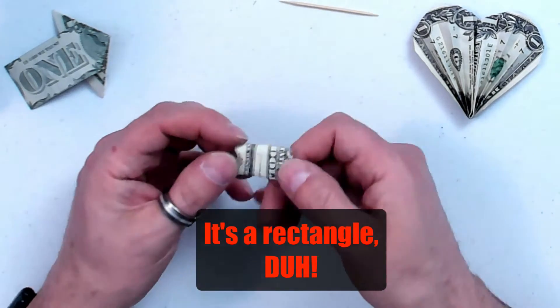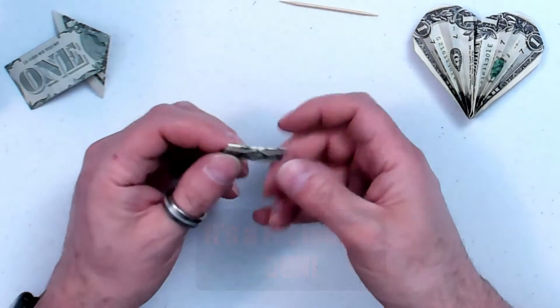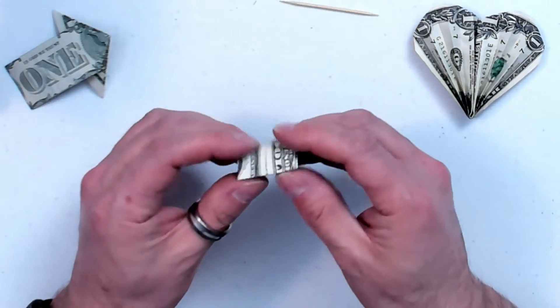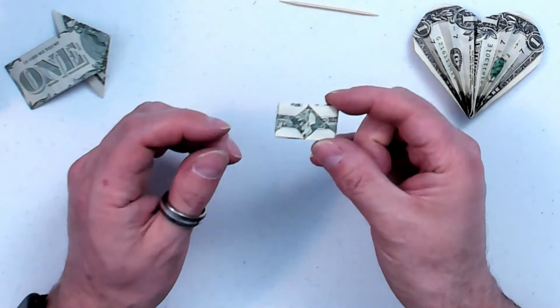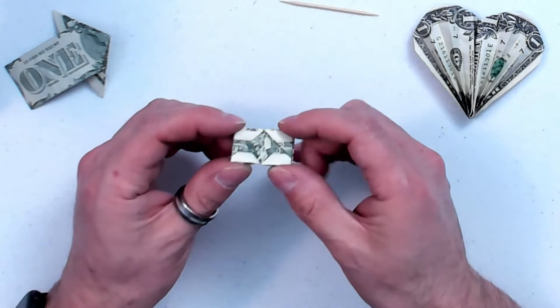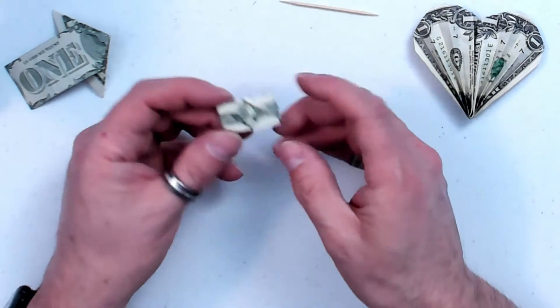What it is, is a way to store your money in a small package, if you want to stash some away in your shoe or something like that. Also, it's a prank, and a way to prevent people from getting to your money.